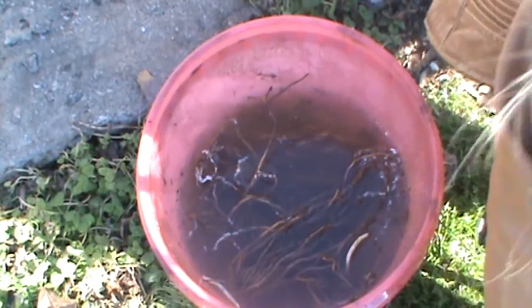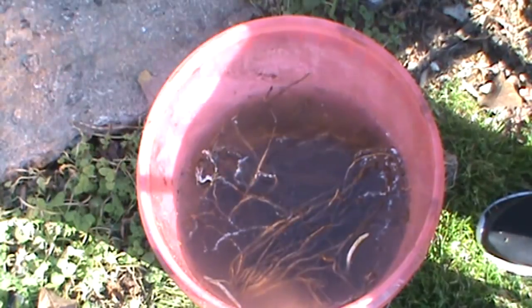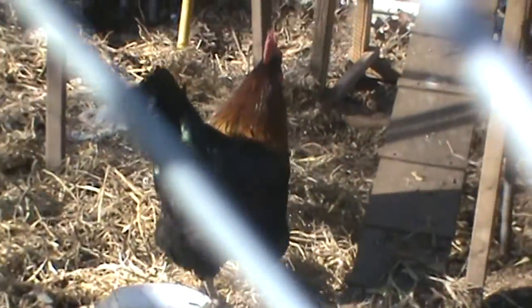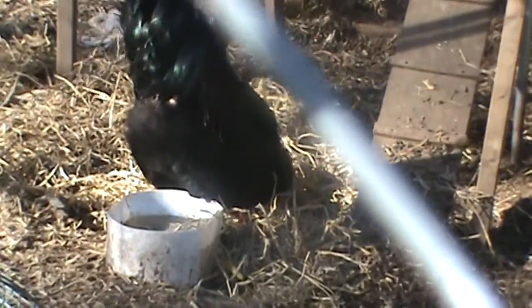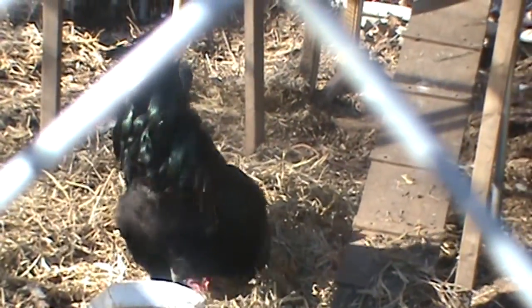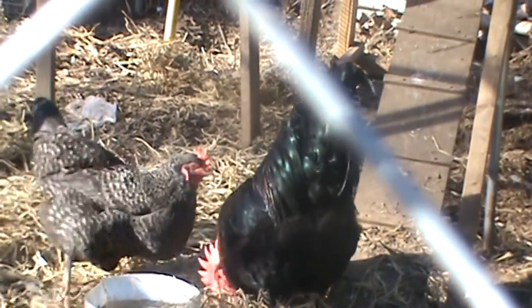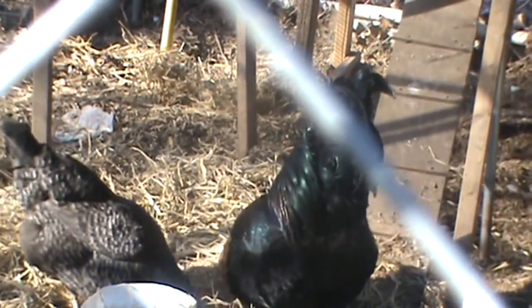We're going to move out to the bed now, and Fred and I will show you how to prep it. While I'm waiting for Fred to bring some equipment over, I thought I'd take a minute and show you my big old pretty rooster. His name's Randy and sometimes you hear him crowing. Isn't he a big old pretty boy? Fred just gave them some fresh hay and they're busy and happy.